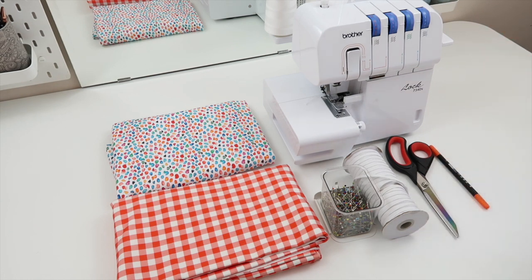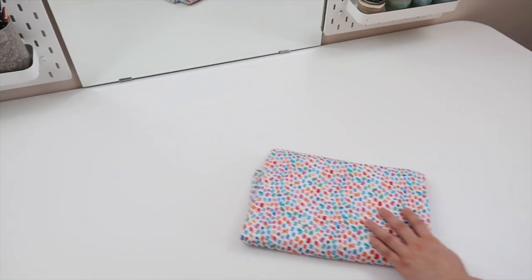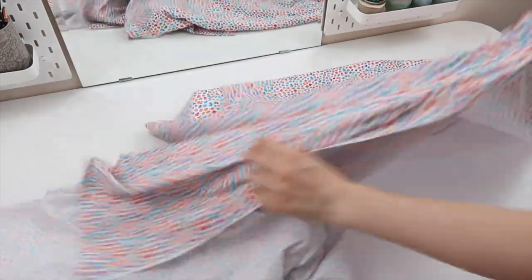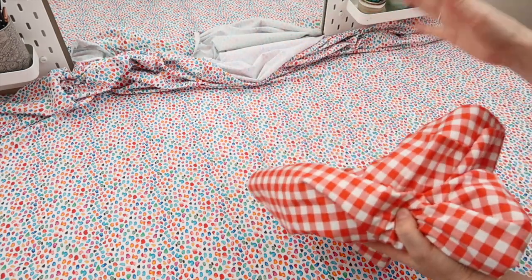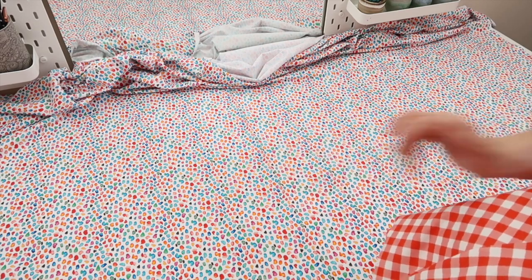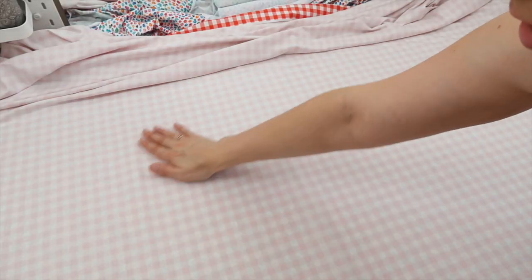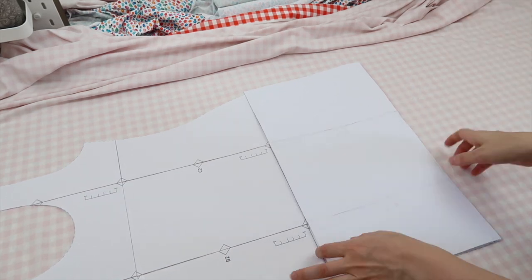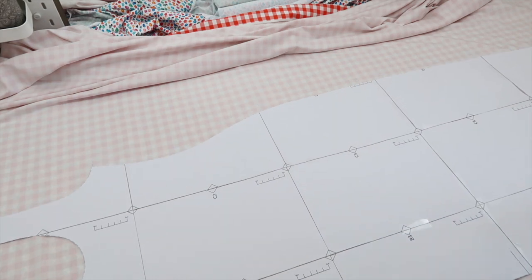I'm going to start by laying my fabric out to cut out my pattern pieces. Starting with the spotty one, I'm going to lay it with the right side — which is the printed side — facing up. Then I'm going to take my second piece, which is the gingham, and lay that with the right side facing towards the right side of my first fabric. Once that's done and all the creases are smoothed out, I'll take my pattern piece — if using my pattern you'll only have one piece as it works for both front and back — and draw that onto my fabric.